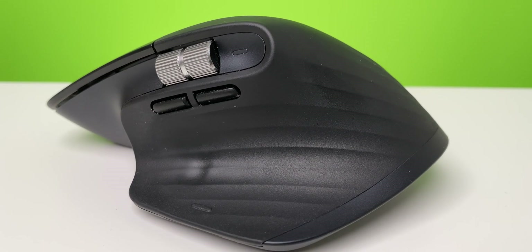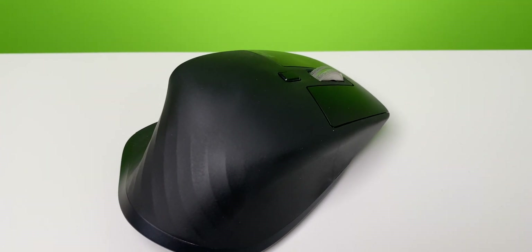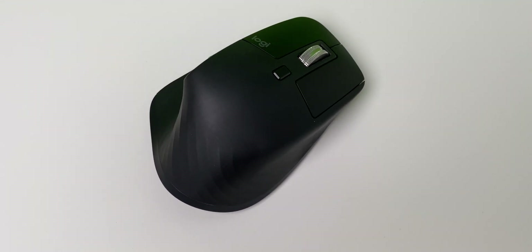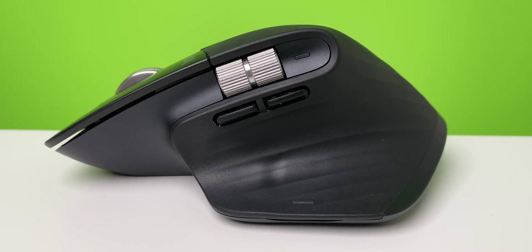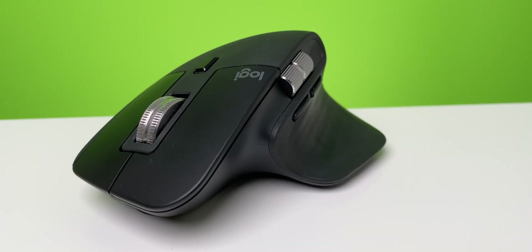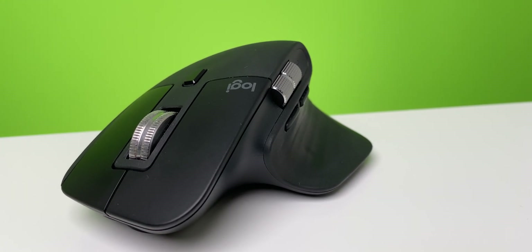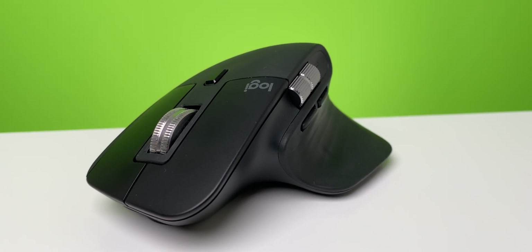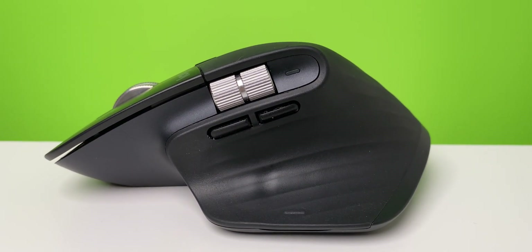Probably the most important part for MKBHD is obviously the fact that it's matte black — matte black everything is the goal. He also gets unique versions with a branded MKBHD logo and special keycaps on his Keychron. I don't have those here, so this is not exactly the MKBHD setup, but it's pretty close. MKBHD is right-handed, which is why the Master is a perfect fit — it's made for right-hand users. If you want something else, you could go for the Anywhere, which is a symmetrical mouse.